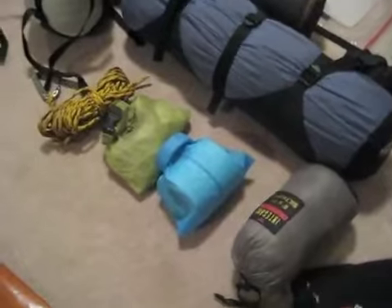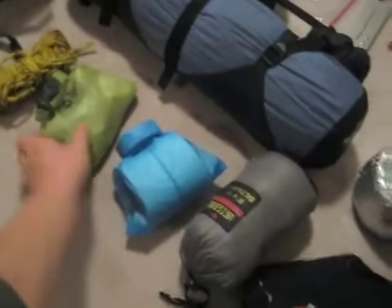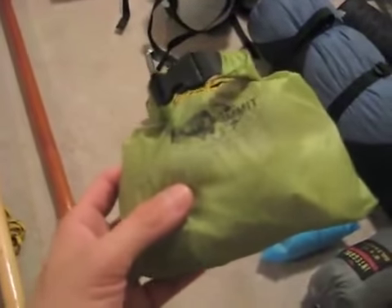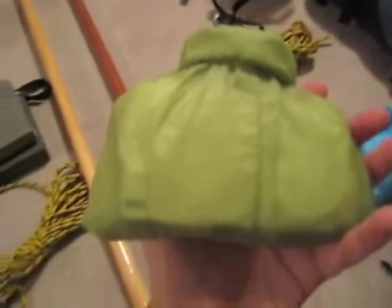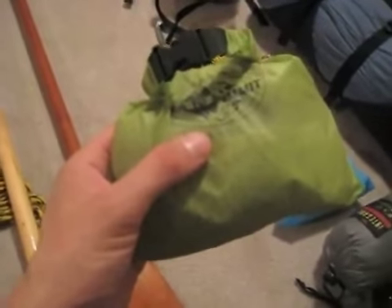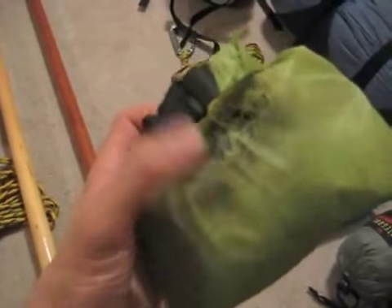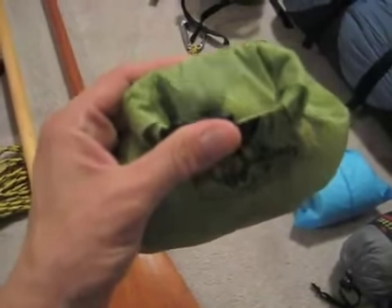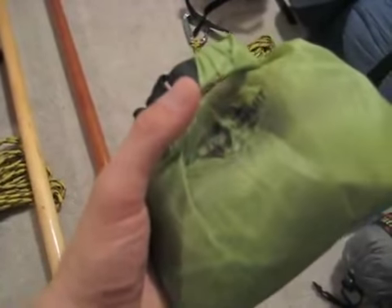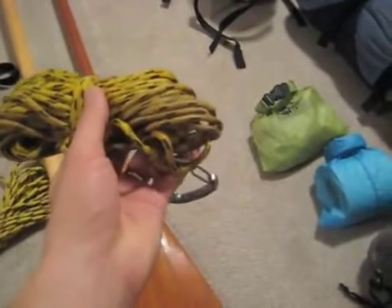I've got my toilet paper here in a watertight bag. This is my med kit — I'll definitely go over this at some point, all the contents are listed on Maddy the Goose, but maybe on another recording I'll go through the contents and the whys of everything I have in here. This is my bear bag rope, which is what I use to hang my food at night.